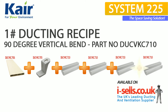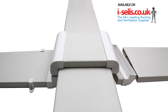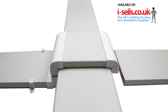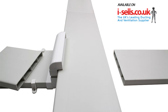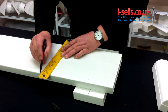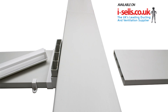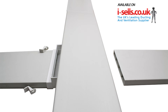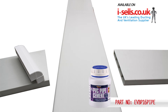Vertical bend ducting recipe number one. In this example we use four 90 degree vertical bends to overcome a column obstacle. We are using System 225 flat channel supported by System 225 support clips. We have measured and cut parts of flat channel to connect the fittings together. Easy push-fit the fittings together with the flat channel ducting. To reduce loss of air pressure, for best results use PVC pipe cement or silicone to seal around the gaps.